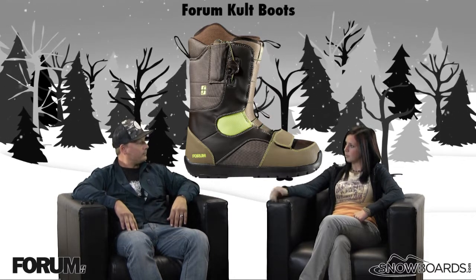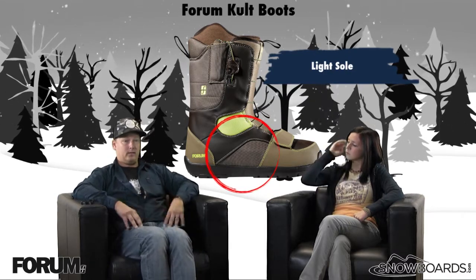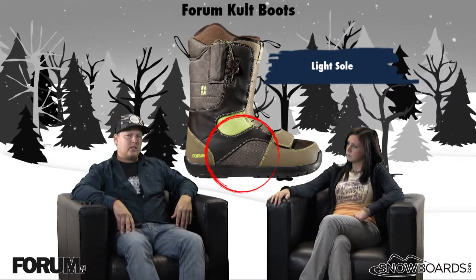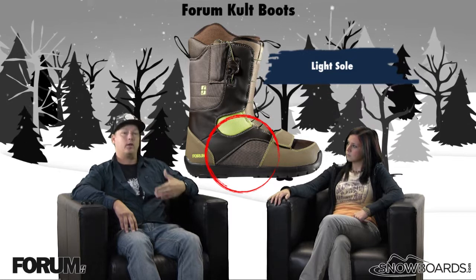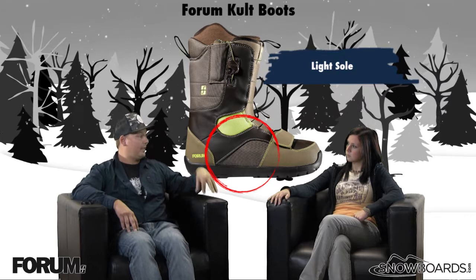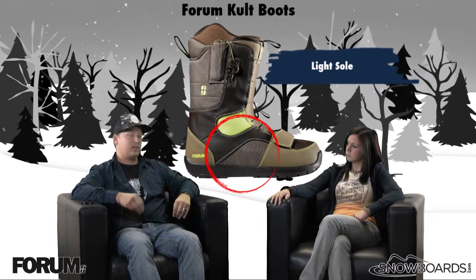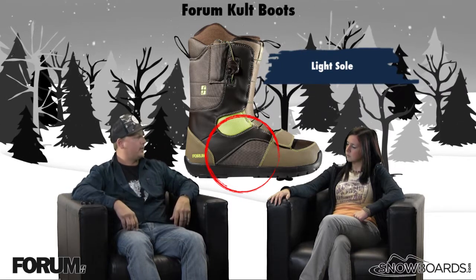Let's jump to the outsole of the boot. This is what we call our light sole — super light. This is definitely going to be one of the first things you notice about this boot: just the weight. Part of that is attributed to the light sole, which is basically a dual density outsole. It's going to have softer sections for cushioning and dampening, giving the boot its flexibility, comfortable in the binding and cruising around. It's also got harder sections for traction in icy conditions.